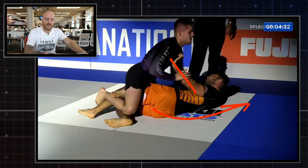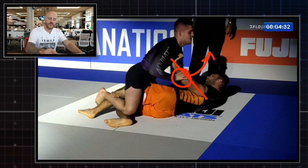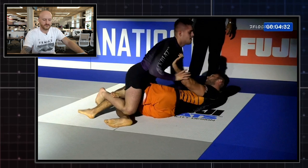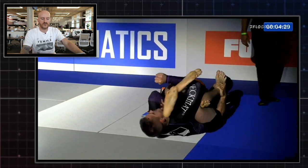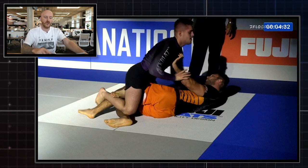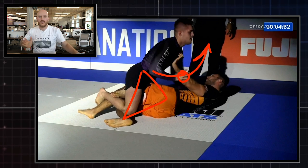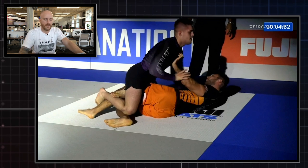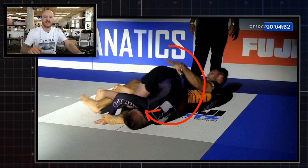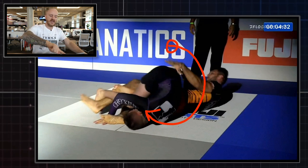His opponent is using that frame to scoot his hips back and escape, but William needs to deal with it. He uses his hands to pop the arm off across so he can dive through with his left shoulder all the way through — boom, rolls through into the attacking position. So William postures up with the triangle, deals with the frame, pops it off in that direction, and does a full roll all the way through.